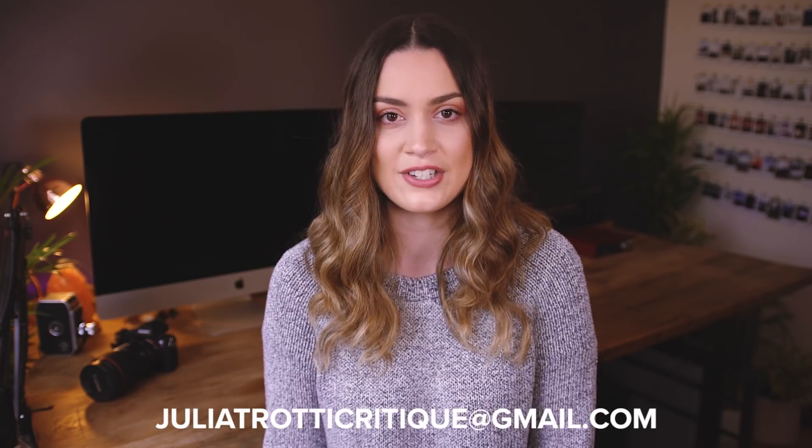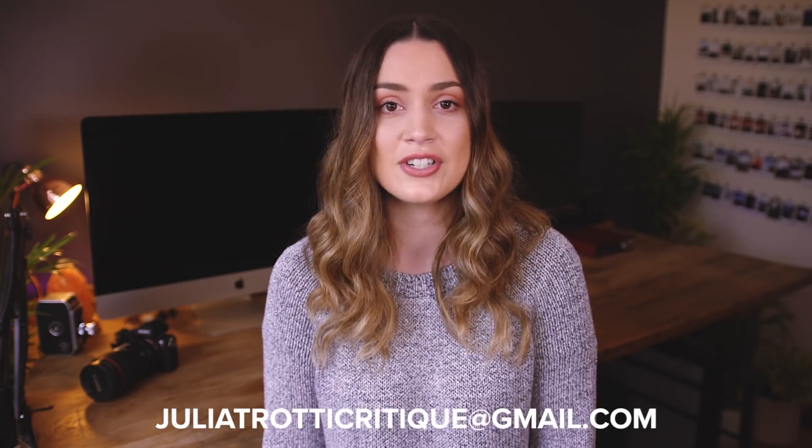Hey everyone, today's video is part three of 'I Critique Your Photos.' If you haven't seen part one and two yet, I'll leave them linked down below. I've also made a playlist of all the critique videos so you can easily find them. If you want to submit your photos to possibly be critiqued, please send them to juliatrotticritique@gmail.com and attach a couple of your favorite photos that you're proud of. It can be from any genre — also include your Instagram handle so I can credit you if you're featured.